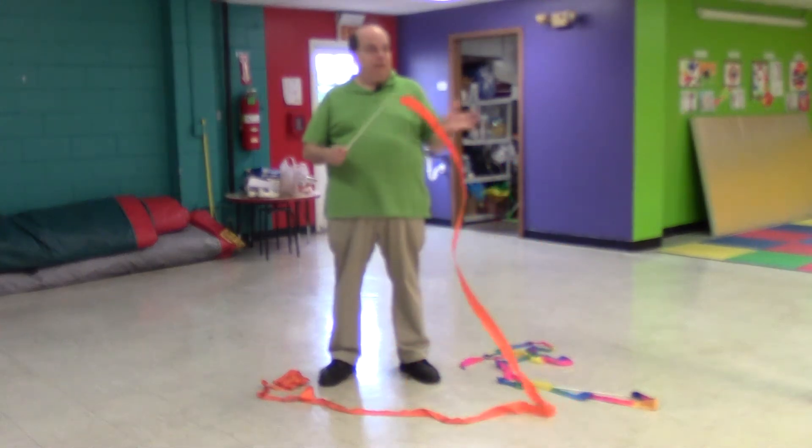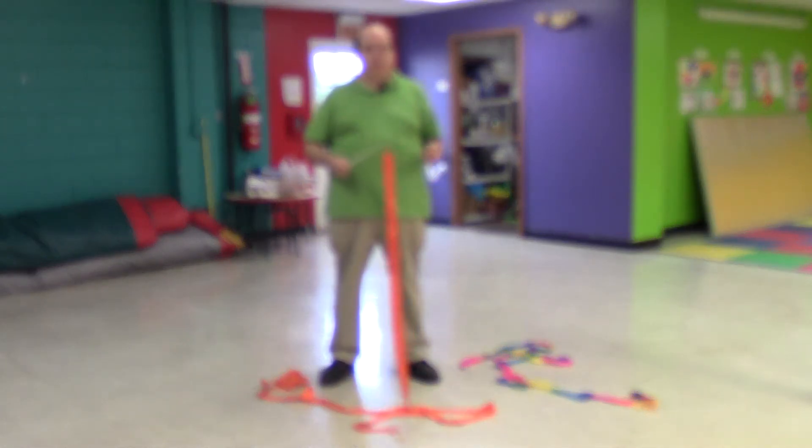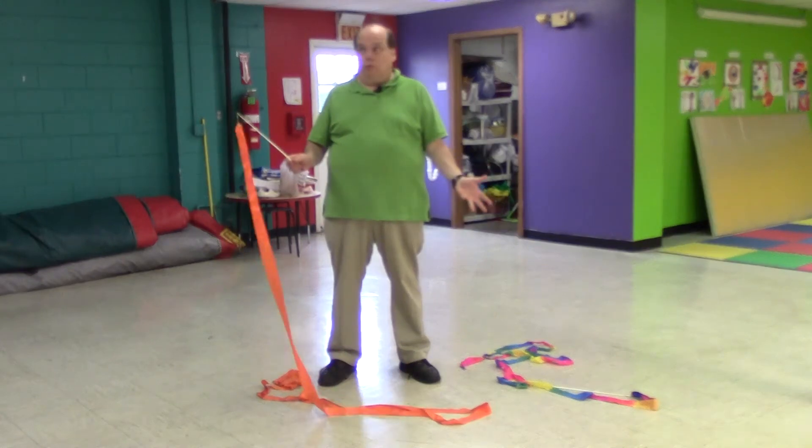This is the ribbon. It is a favorite of the kids, especially the young girls. It is very simple. It's been used in a lot of gymnastic classes as well, so some of them will already know what to do.